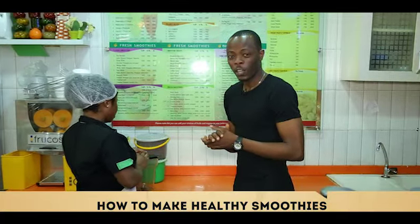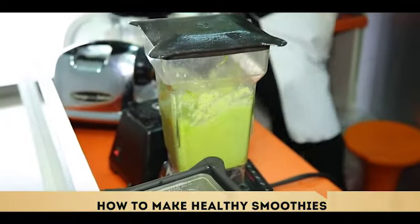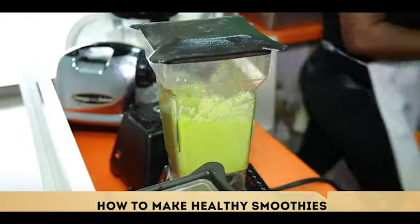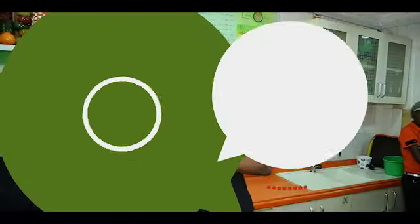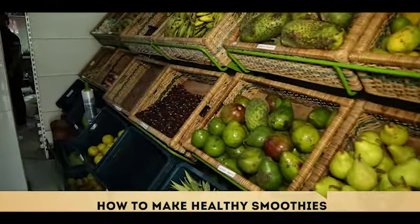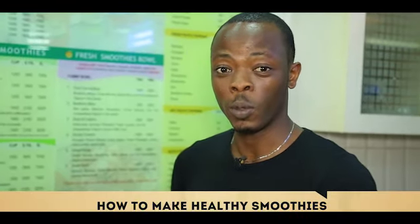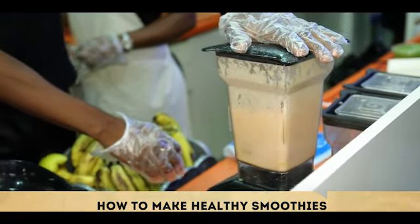Today we're going to be making two kinds of smoothies. Number one, we have the green smoothie. It's important that you know that the green smoothie is very, very good in detoxifying your system. The green smoothie includes kale, kiwi, cucumber, lettuce, and spinach — combining them together to ensure that we get what we call a perfect green smoothie.